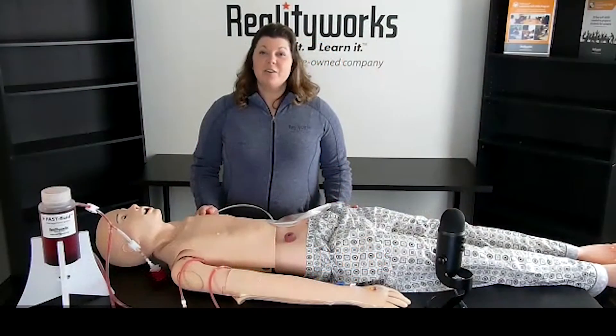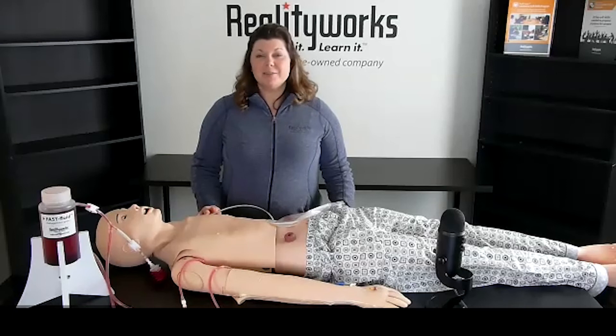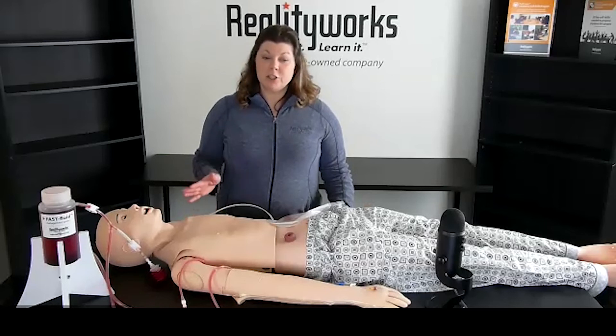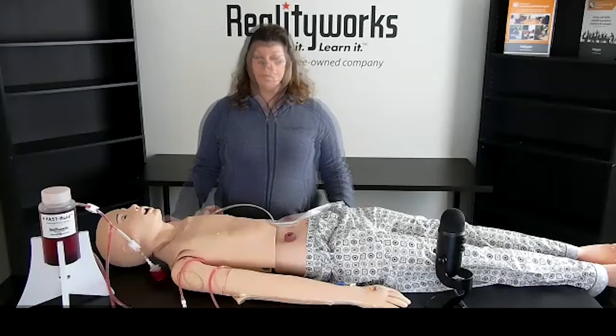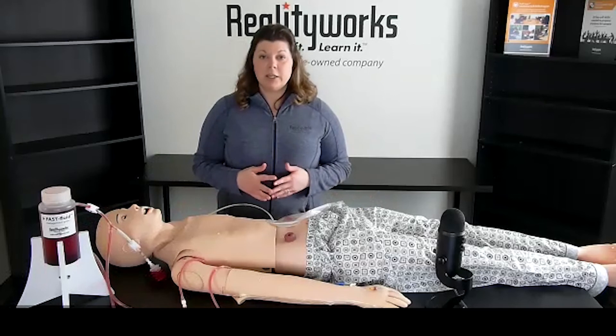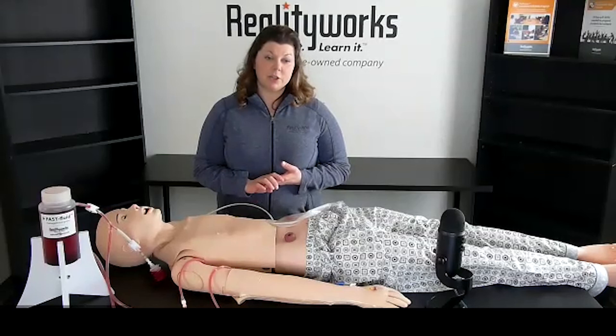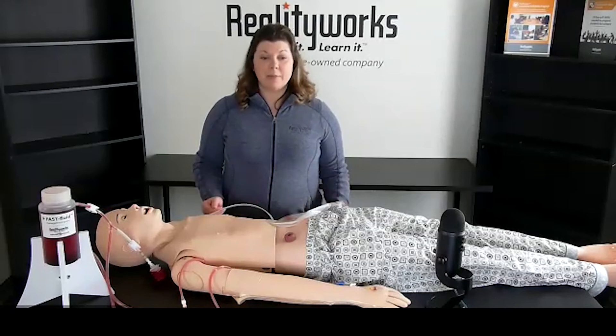The adult nursing mannequin does over 20 different cares and I just demonstrated three of them. This mannequin comes with a curriculum that is over six to eight hours long of teaching time. It includes presentation slides, student activities, as well as pre and post assessments. The curriculum includes basic bathing, catheterization, intradermal, intramuscular, IV administration and insertion, ostomy, phlebotomy, pressure injuries, and range of motion.